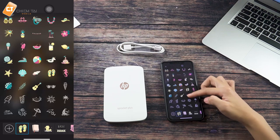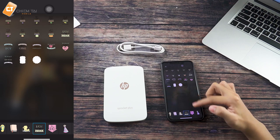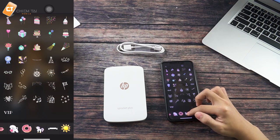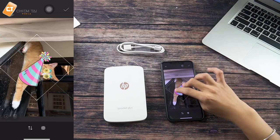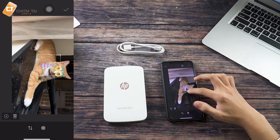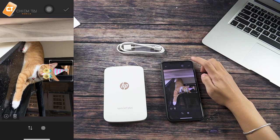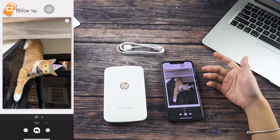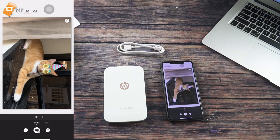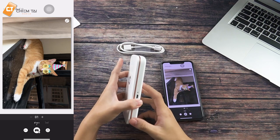There are many stickers that you can use. Now we are going to apply the sticker to the image. Then we will start printing the image. We will see the image result on the printout.